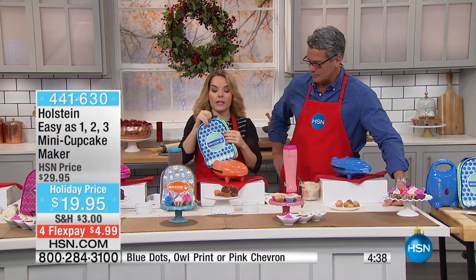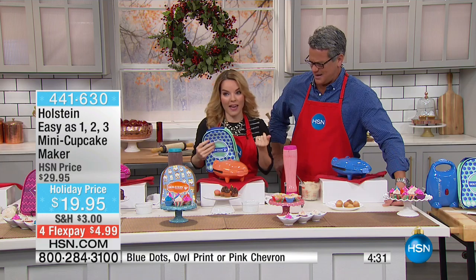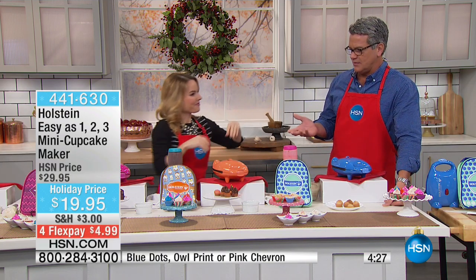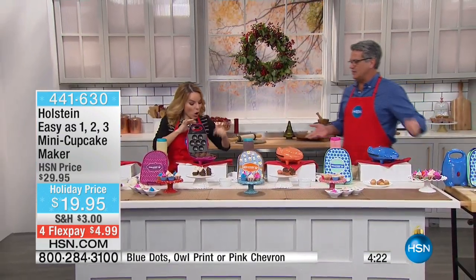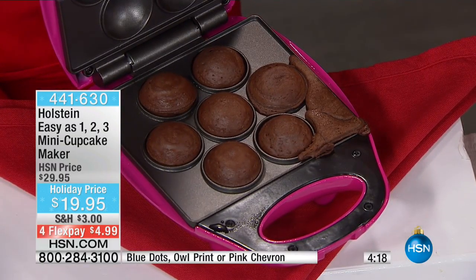These zip all the way around — you're actually going to put your maker inside when you're done using it and it can tote. So if you're going to go to the family's house, going over grandma's house, whatever it is. And I know we keep saying this is kind of for the kiddos, but if you're a baker and you just want to pop out some mini cupcakes fast, this is the way to do it.